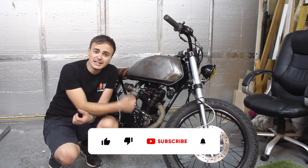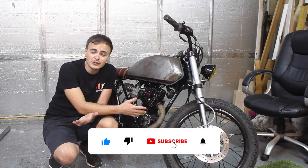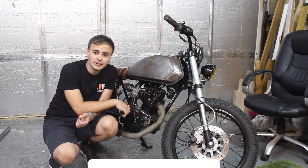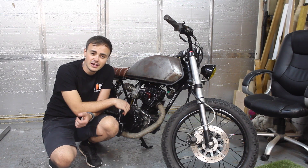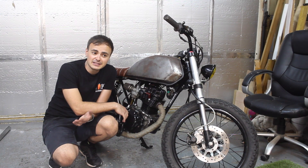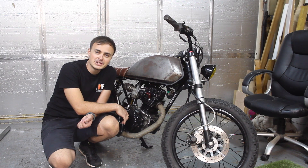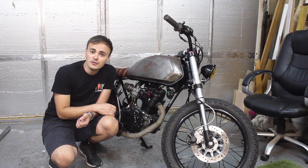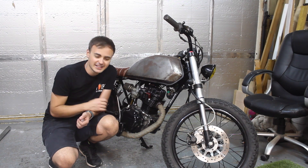If you enjoyed the video, please don't forget to give it a thumbs up and consider subscribing to the channel if you're not already subscribed. If you click the little alarm bell you'll get notifications when I post new videos. It's completely free to subscribe and it just helps the channel to grow. Thanks to everybody that's already following the channel and who watches the videos — I really appreciate it. Hopefully I'll see you next time. Cheers guys, take care.